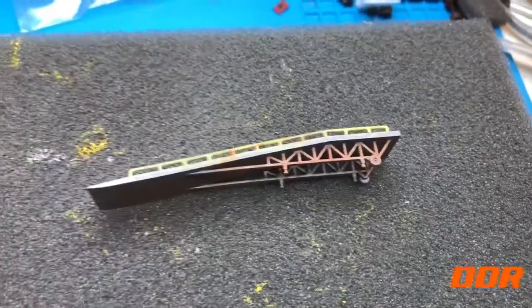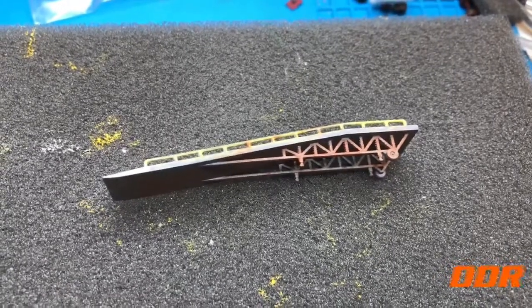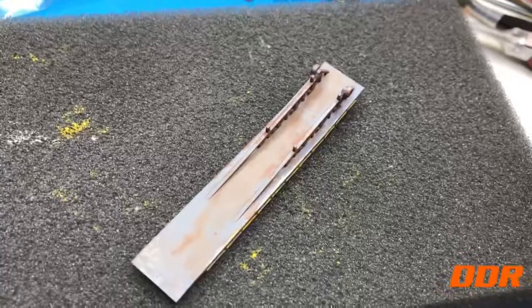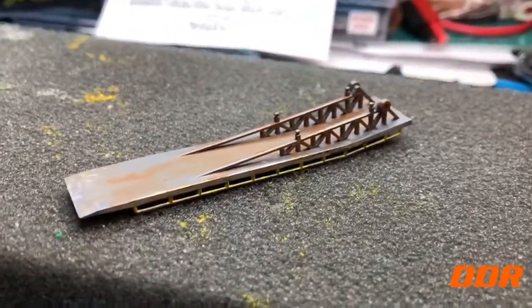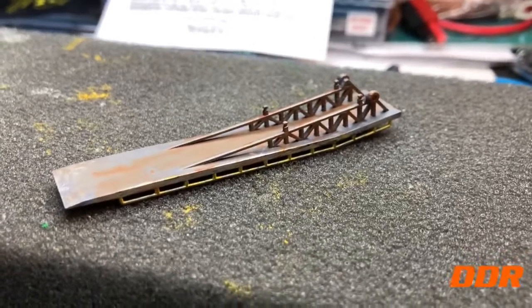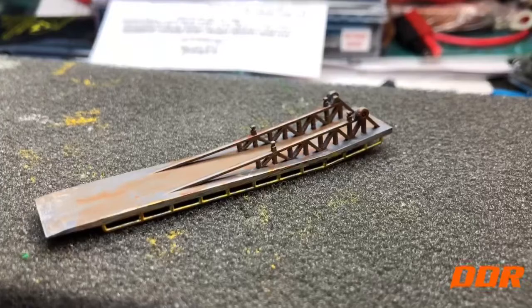There's a shot of the side with rust underneath. I even rusted the underside — that's a little bit of burnt umber in there with the gray. There's that side. The wheel things are rusty too.